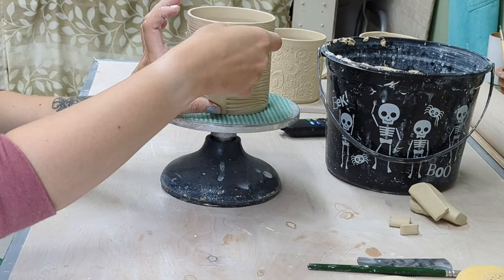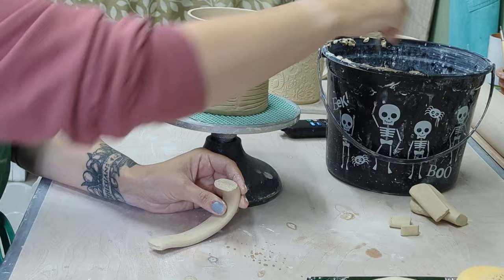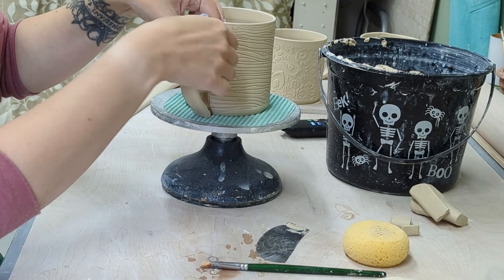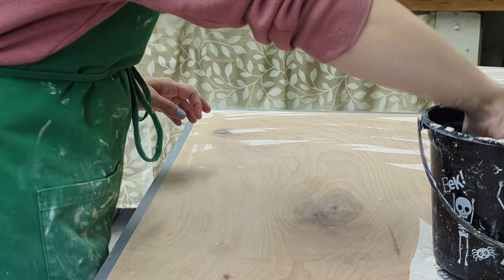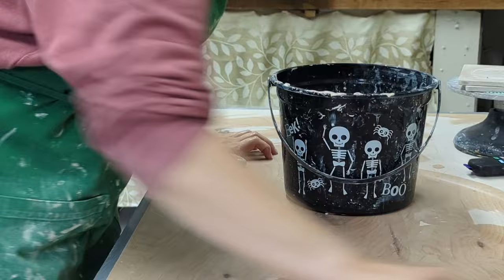These mugs were built the night before, and these are the handles I showed at the beginning. I'll attach the handles — slipping and scoring with water again — and one tip: check from all angles because handles can be crooked. I pull new handles after this as well. After all of that, I wipe everything down, clean up, and that's basically a day in the studio. I hope you enjoyed this video and I'll see you in future ones — thanks, bye!